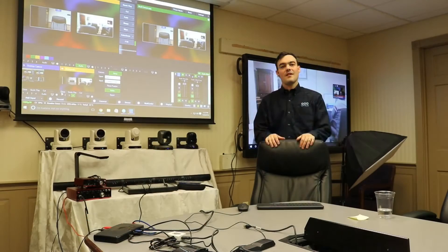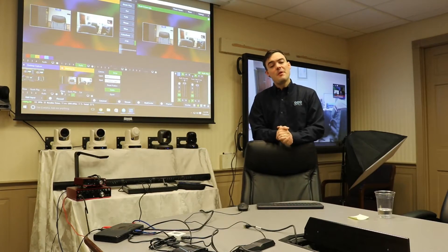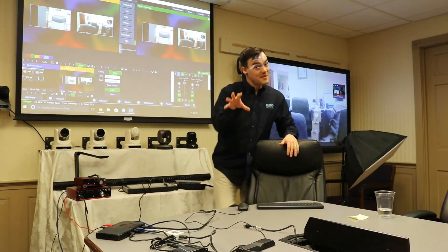Hi everybody, Paul Richards here with PTZOptics. I hope you've been following along with our Intel NUC Skull Canyon review. I apologize it's a little messy here because we're doing a lot of testing. What we're going to do in this video is show you how to live stream a talk show.